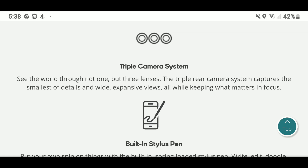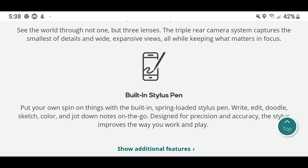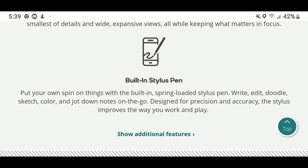You also get the triple camera setup that was covered in a previous video, as well as the built-in stylus. This time around you put your own spin on things with the built-in spring-loaded stylus pen — write, edit, doodle, sketch, color, and jot down notes on the go. This is the selling point of the Stylo series. It's designed for precision and accuracy, improving the way you work and play.